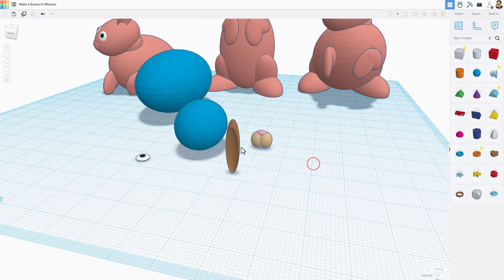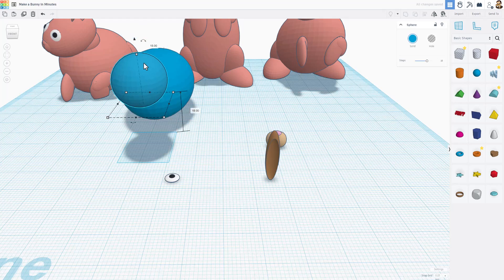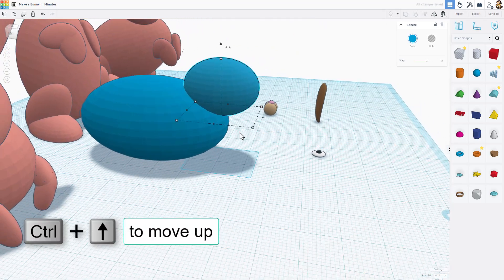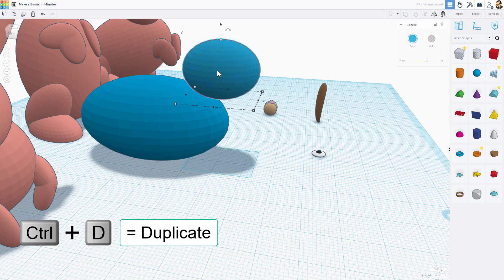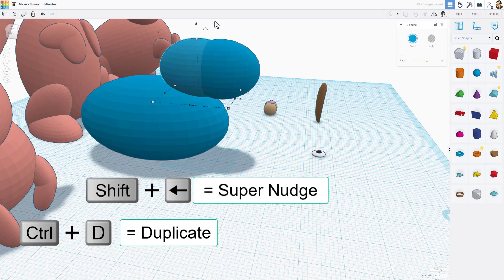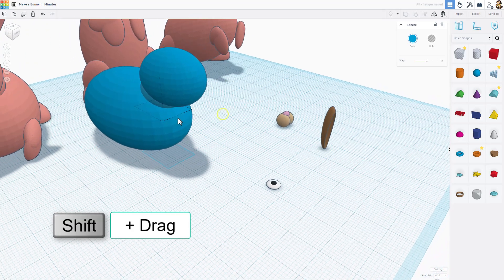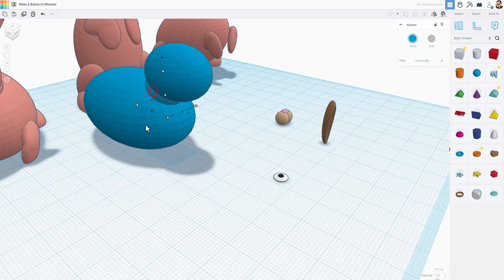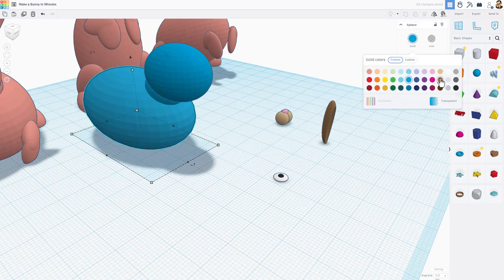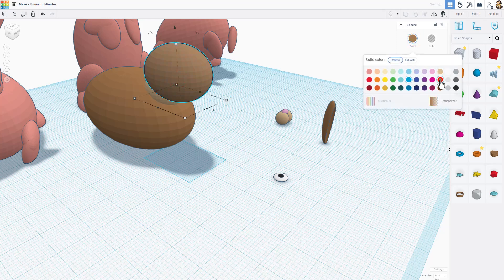Now we're ready to assemble. Bring the head close, lift it up, and use arrow keys to push it back. To give it a neck, do Ctrl+D and shift-nudge to move it down, then shift-squeeze to get the neck to the exact size you want. You can turn the neck however you like. I'm going to make the neck a different shade of brown and give the head a brown color too.